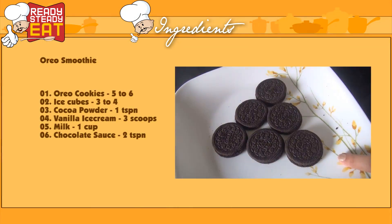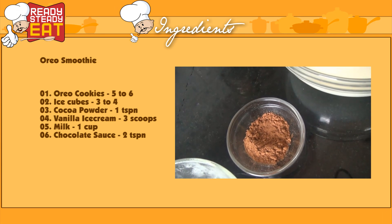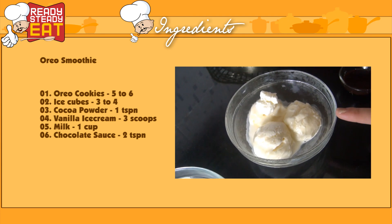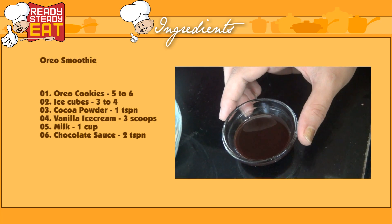So without any delay, let me tell you what are the ingredients: 5 to 6 Oreo cookies, 3 to 4 cubes of ice, a teaspoon of cocoa powder, 3 scoops of vanilla ice cream, 1 cup of milk, and 2 spoons of chocolate sauce.